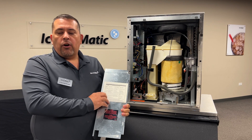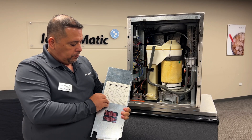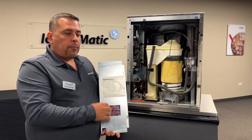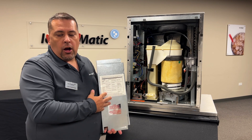Now we're going to go over our service light, our freeze light, and our bin full. Our freeze light is going to let us know when the system is either running or in a pending startup. If the light is blinking, we're going to be in a pending startup, and that's going to be due to our delays if the unit has just been turned on.